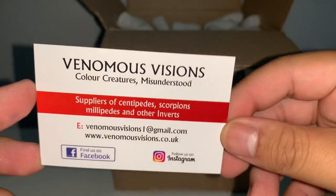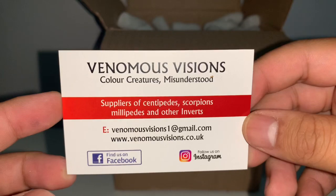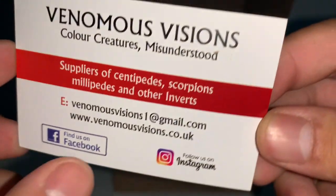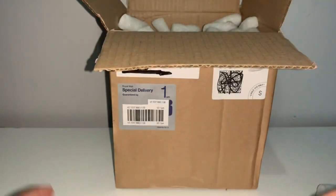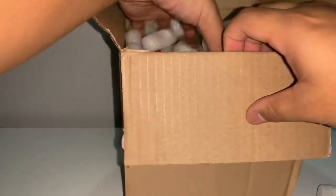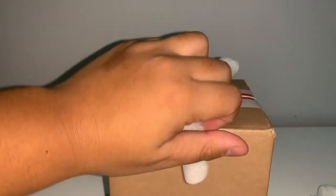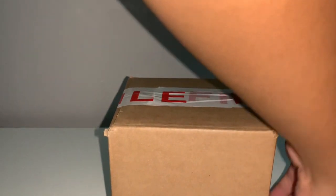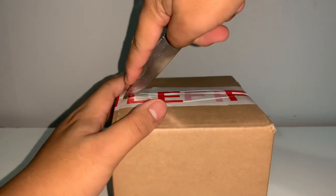Here is Tony's business card with a centipede on the front as well as all the information on the back. I will be posting this in the description so if you guys want to check out Venomous Visions I highly recommend doing so, and if you want to ask any questions use the email on the card. Now getting into the smaller box — I do love a double unboxing.